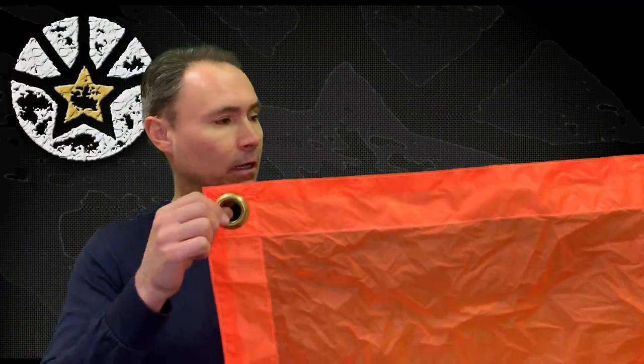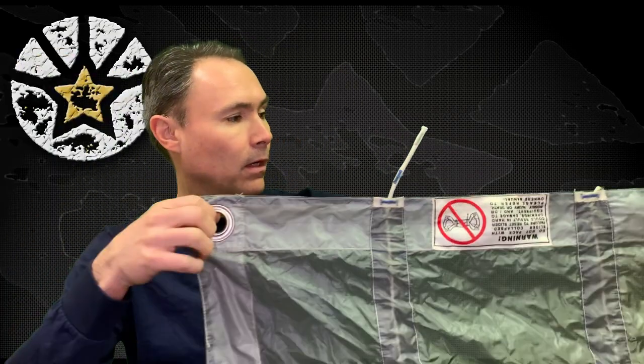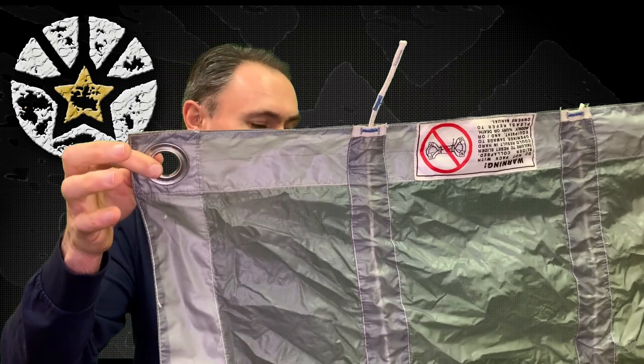Here we have an example of a regular non-collapsible slider. As you can see, there are four brass grommets — these can be either stainless steel or brass. Once your canopy is open, the slider will just flap on top of you. You can slide it down and pin it down with a slider keeper, but it does not have collapsible capability.